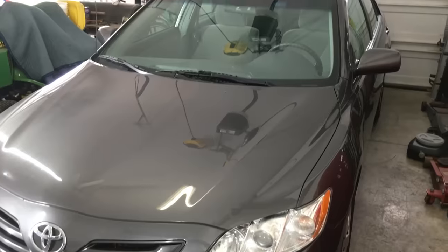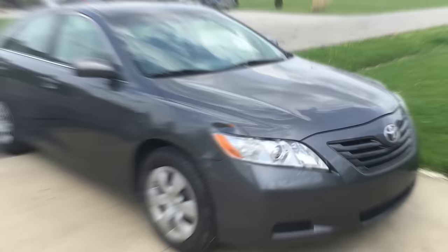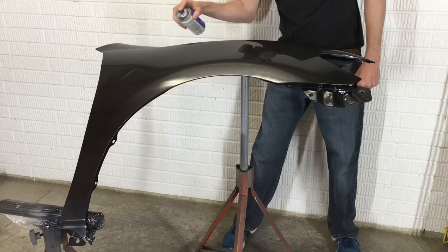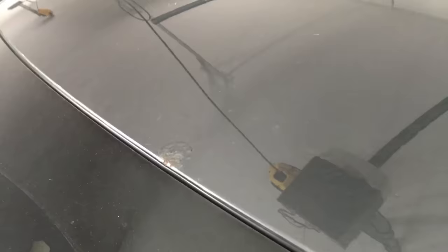Welcome back to the 6th Gear Garage. Today I'll show you how easy it is to repair the rust around the windshield of my Toyota Camry. I'm working on the $500 Camry again this week. So far I've replaced and painted a fender, repaired and painted the plastic bumper, replaced the radiator, and now there's an ugly rust spot on the roof that I'll take care of today.